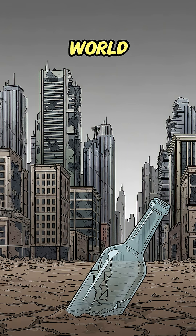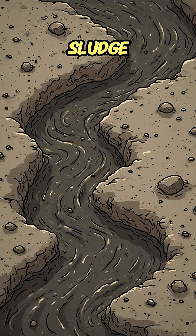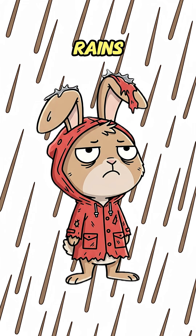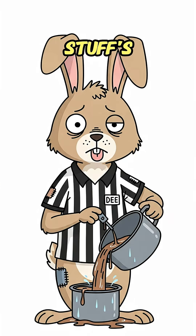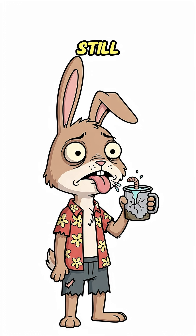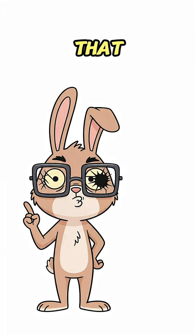How to make drinkable water when the world is dead, the rivers are sludge, and your last bottle is older than the war. It finally rains — not the movie kind. This stuff's brown, smells like a car battery, and probably glows if you stare long enough. Your lips are cracked, your last sip wriggled in the cup, and you're still alive. Let's fix that with science.